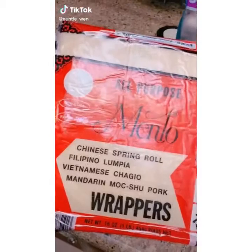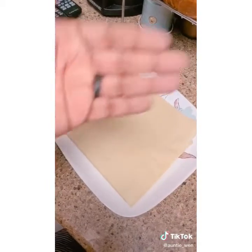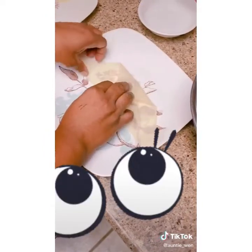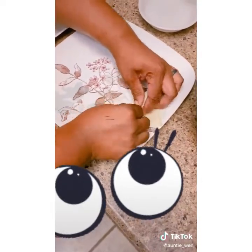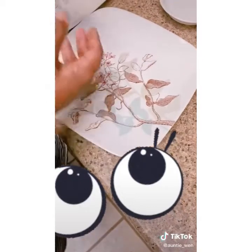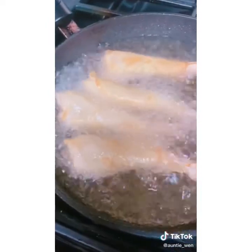I saw something on TikTok and I had to try it. I'm half Filipino, so I wanted to make these lumpia shrimp. I defrosted, rinsed, and peeled all of my shrimp, leaving the tail on. Then I cut the wrapper in triangles — this makes it easier to wrap the shrimp. Take the top of the triangle, fold down, take the other corner, fold over, and then roll all the way until you get to the other corner. Once you get there, wet it with water or egg yolk to seal. Repeat the process until you finish all of your shrimp. Put them on a separate plate — it makes it easier for frying. Fry them up and enjoy.